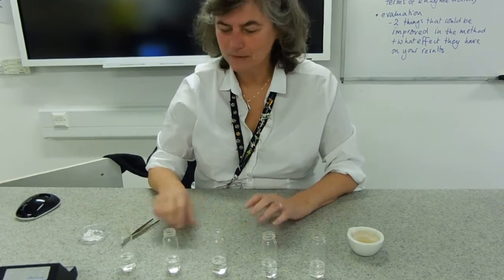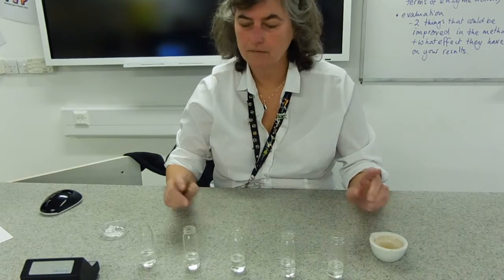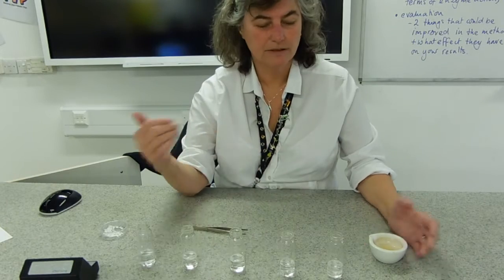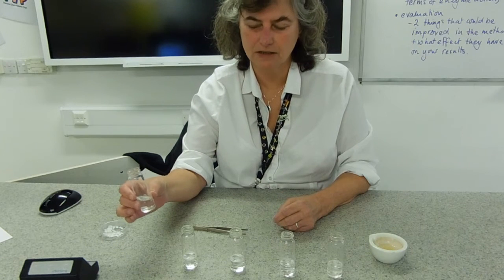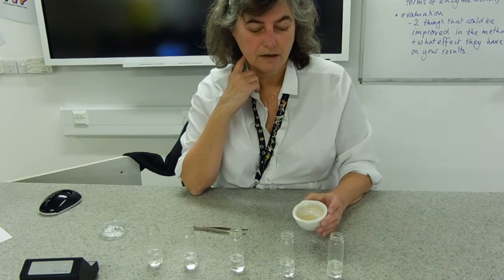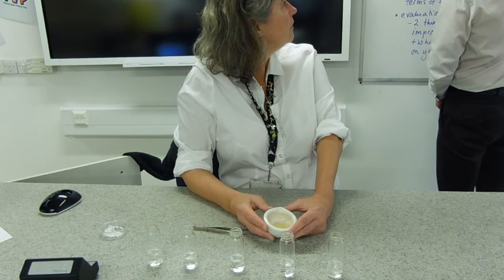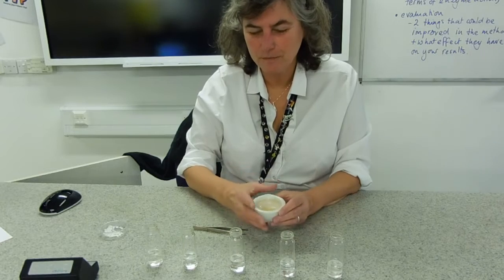This is the catalase experiment. You could have chosen to dilute your potato extract — I'm using a mixture of Grace and Caitlin's equipment and they've chosen to dilute the hydrogen peroxide solution. Your substrate — the thing that is going to be making collisions with active sites — is hydrogen peroxide, and your enzyme is the extract made with your potato. We made it with two centimetres of potato and five centimetres cubed of water, so this is a 100% stock solution.